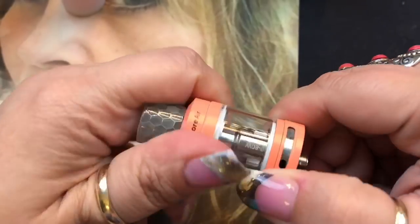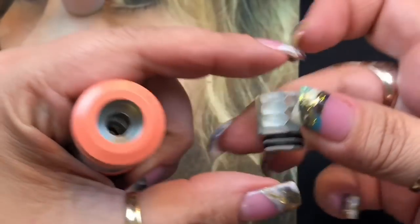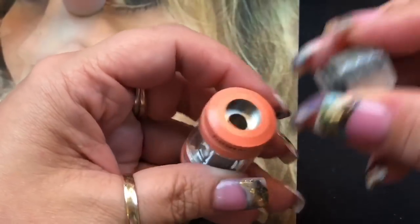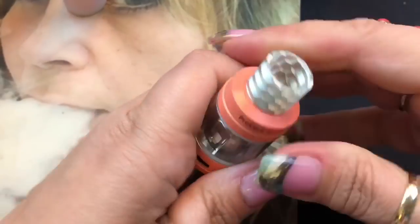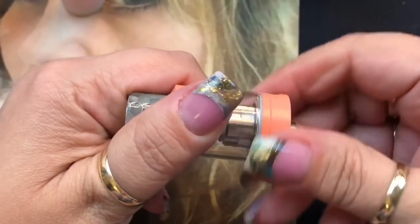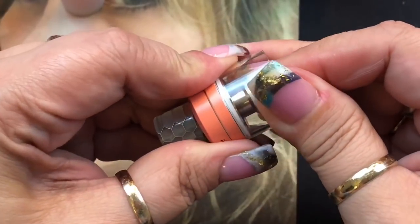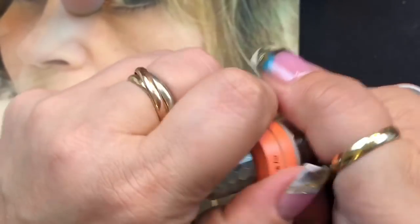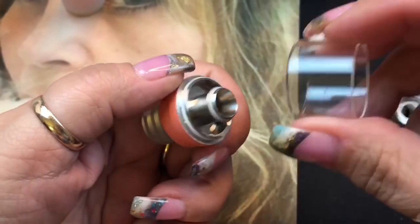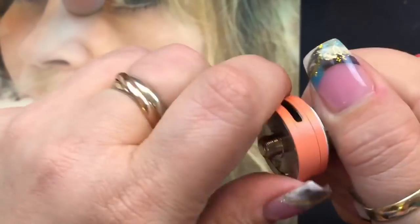The tank has two airflow slots on a stopper — whatever you do to one side happens to the other. The honeycomb drip tip is an 810 style, but the o-rings mean aftermarket 810 goon-style drip tips won't fit. There's a Joytech logo and an arrow indicating the fill port — you just close it back up after filling. To change the coil, unscrew the bottom; to swap or clean the glass, carefully pull it off.